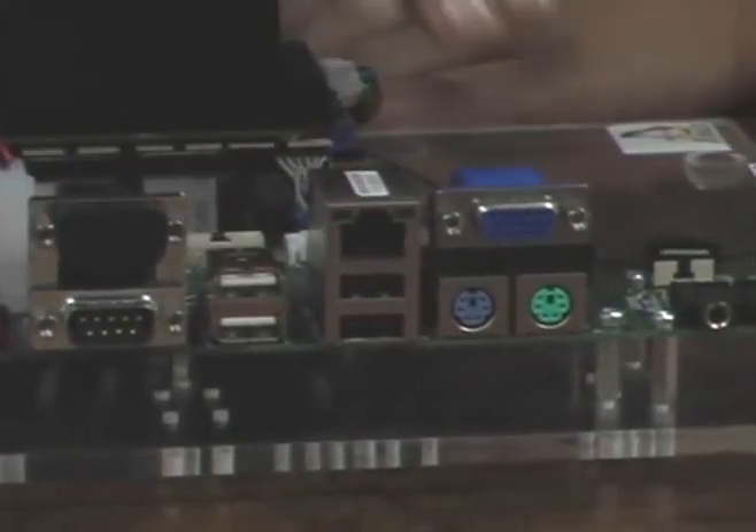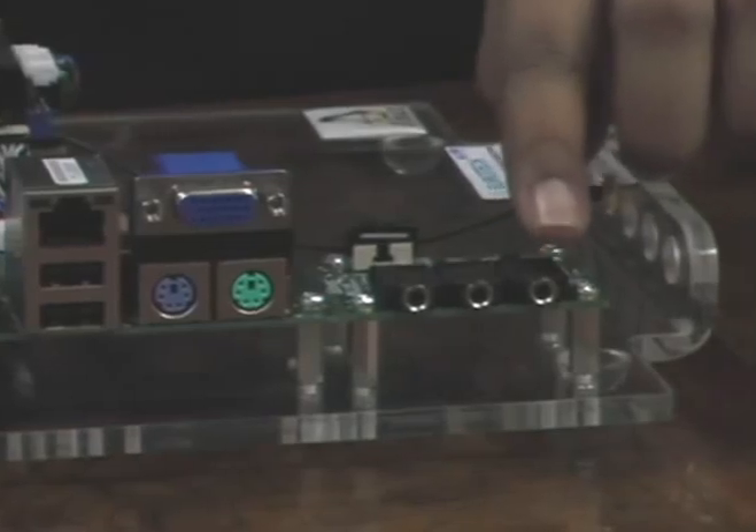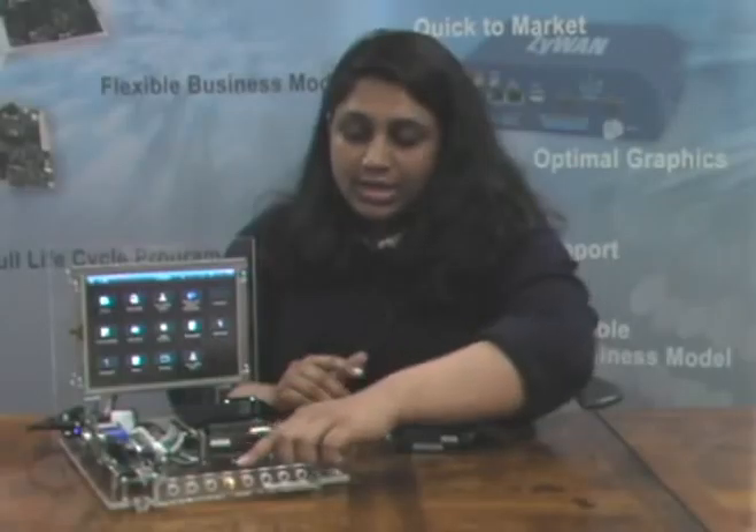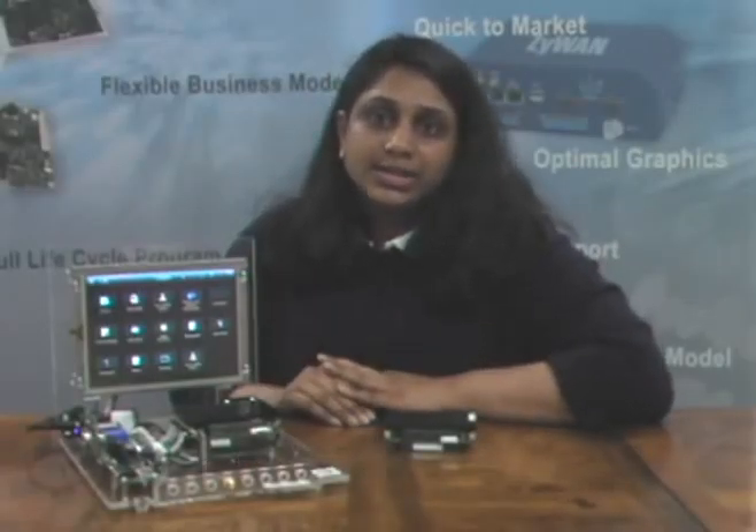These breakout boards offer connectors for the USB, Ethernet, serial ports, and other interfaces, audio, the LVDS display, and they also come with connectors and RF cables for GPS, Bluetooth, and other wireless capabilities.